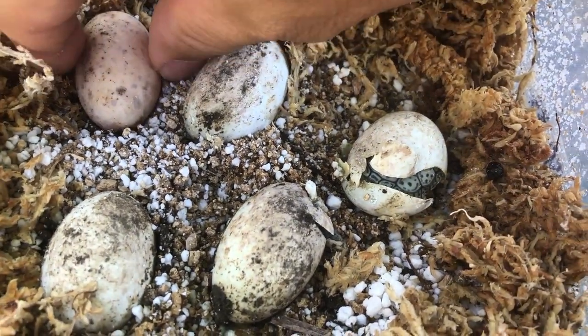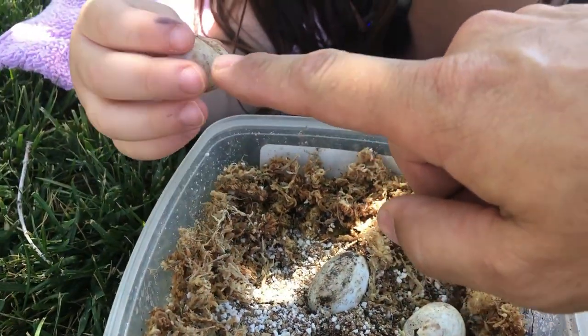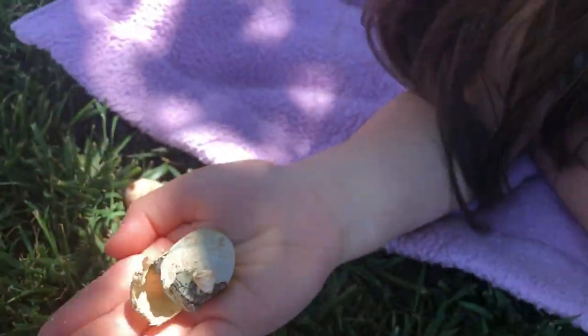That's the bad egg — you can tell it looks bad. Sophie cleaned it up, but that was the one we were suspicious of to begin with. I don't want these guys to dry out too much, so I'm going to get them back in the incubator. See you in the update — Shell Squad, bye!